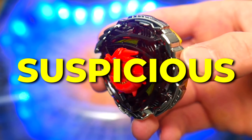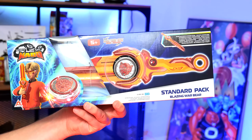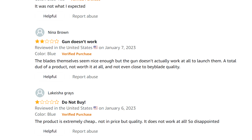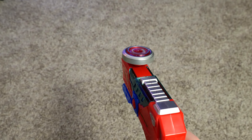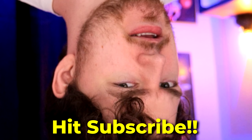It is time for yet another suspicious Beyblade knockoff, but this time instead of it being a sword, it's a blaster. It's a battery-powered blaster gun launcher thing that launches Beyblades.